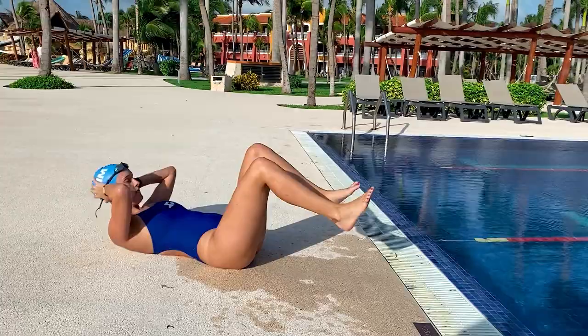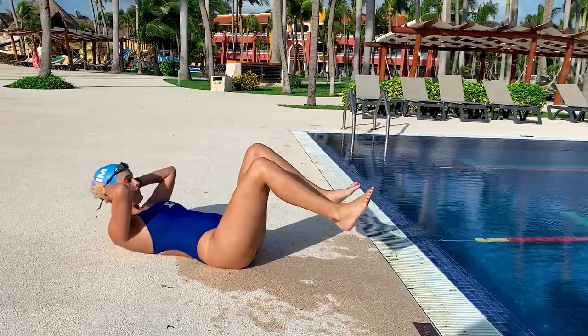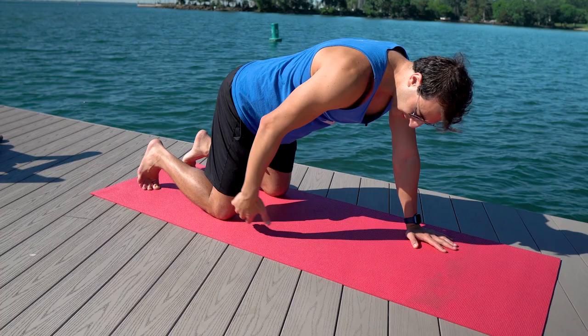The second biggest mistake that swimmers make in dry land is having poor technique. Just like in the pool you have to have proper fundamentals. I'm going to show you three different movements — push-ups, squats, and planks — and show you the correct and incorrect version and some things to keep an eye out for when doing each movement. When you do a push-up, position your hands right underneath your shoulders, and if you go on your knees just make sure you keep your back as flat as possible.